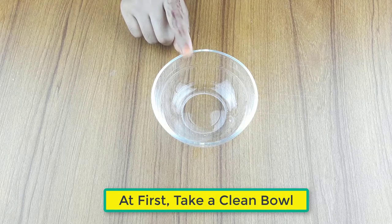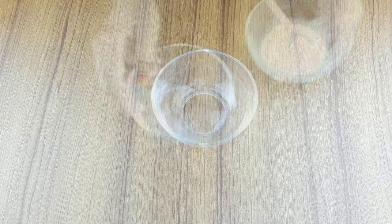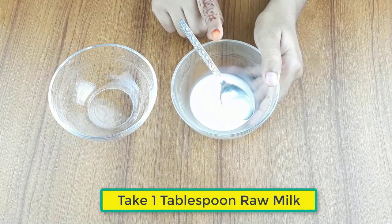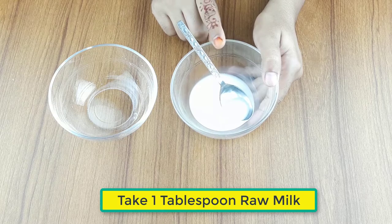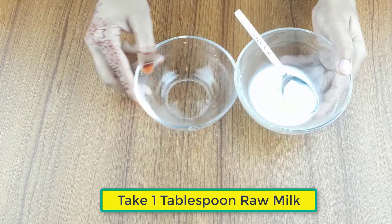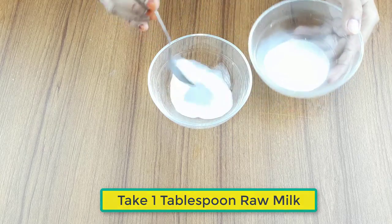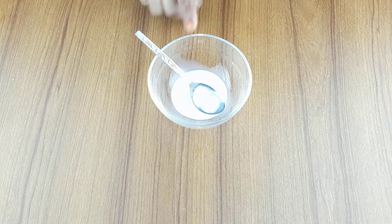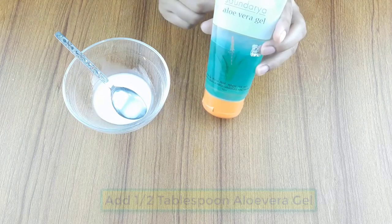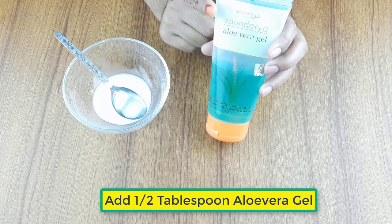At first, take a clean bowl. Then take two tablespoons of raw milk. Now add half a tablespoon of aloe vera gel.